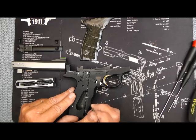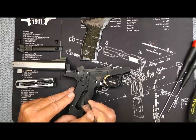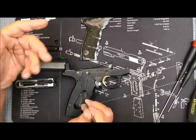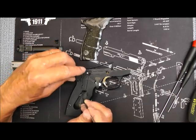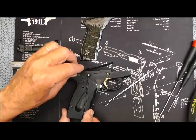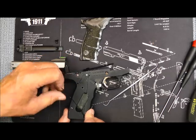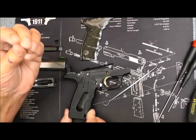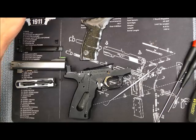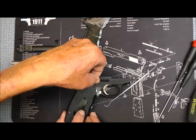Interestingly enough, this piece right here does not show up on any schematic that I've ever seen on the bookmark. These hands of mine just don't allow me to do a nice, smooth video. But we're just going to pick this thing up and wrestle it out of there just like that. It is gone. I'll keep it. And this is the magazine disconnect — we're going to put it back in there.